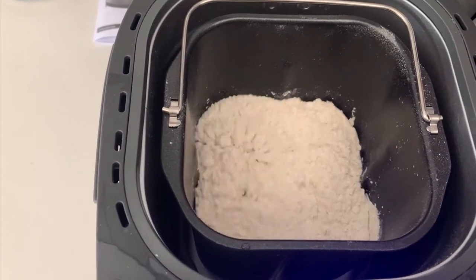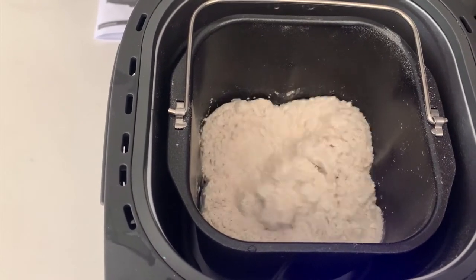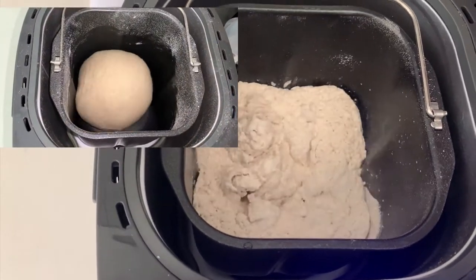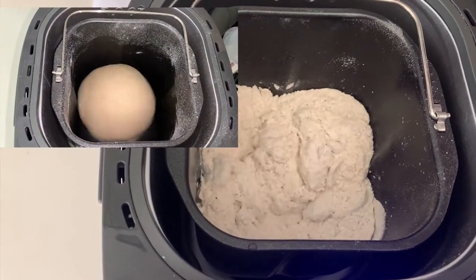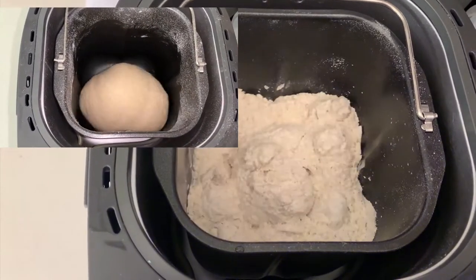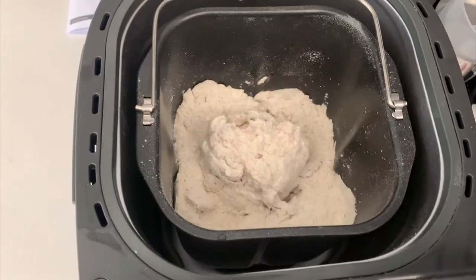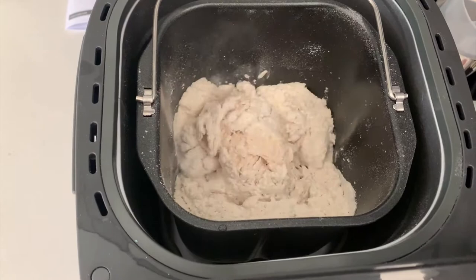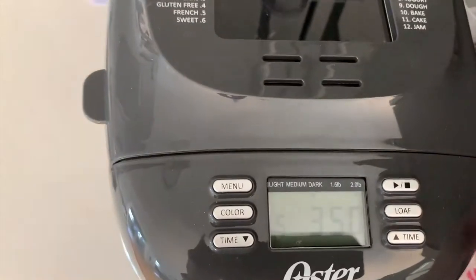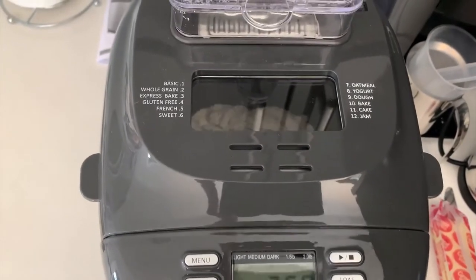It's just going to mix the dough, slowly pulsing like this for a few minutes, and then it'll eventually form a dough ball. Then it gets kneaded. Once it's been kneaded for long enough, it just sits and does a rise. Then it'll punch it down, get it into a ball, and really knead it again. It just does that process until it starts to bake, and then three hours and 50 minutes later, you've got a nice fresh loaf of bread.